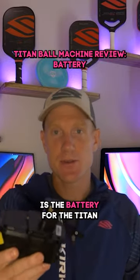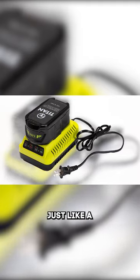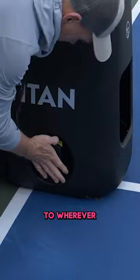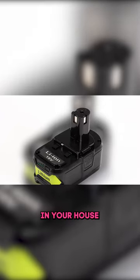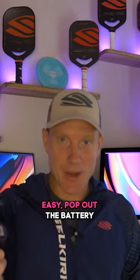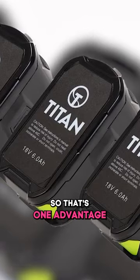This right here is the battery for the Titan. You can order multiple of them, plug in and charge just like a drill battery would. Rather than taking the whole machine to wherever you need to charge — whether that's in your house or in your garage or whatever — you can just park the machine wherever it's easy, pop out the battery, take it to its charger, put it in. So that's one advantage.